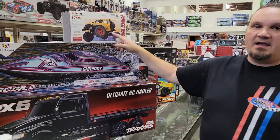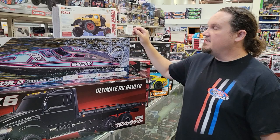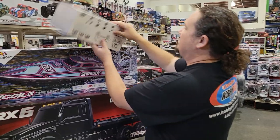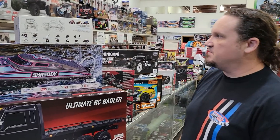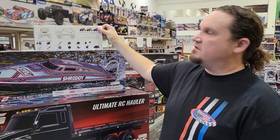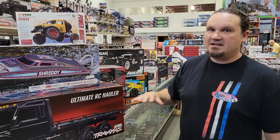This is super cool and one of the reasons I wanted to get the What's New Wednesday done today — we got in the FCX24 in blue and red. These are portal axle 24-scale crawlers, super rad. I believe all the SCX24 wheels and tires can also go on these, so there's already a little bit of alteration you can do. Finally got these in — they showed up at one of our distributors and I clicked right away because I wanted to get them in. The price is $149.99, which is not really that bad.